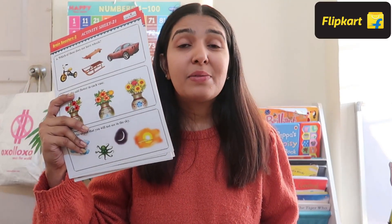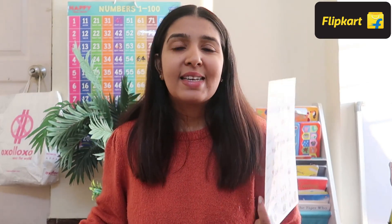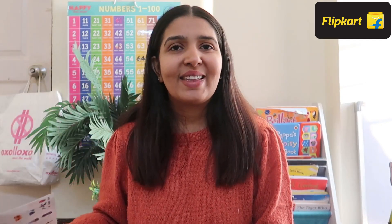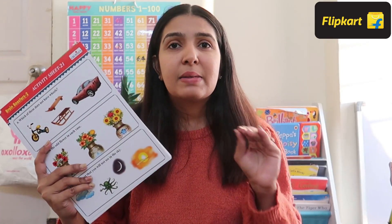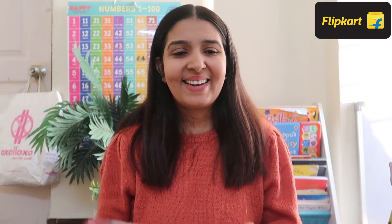In all these worksheets there is also a master answer sheet. Just in case you are getting confused somewhere, you can use it as a ready reckoner to help your kids. There are 12 worksheets which are double-sided, which means 24 worksheets with 66 plus activities. And as I said, Atharv really enjoys doing this again and again.